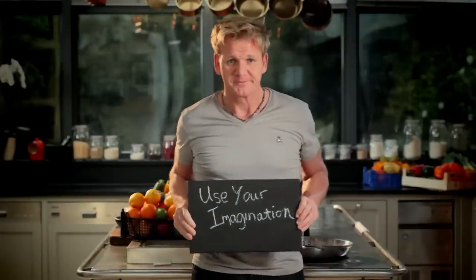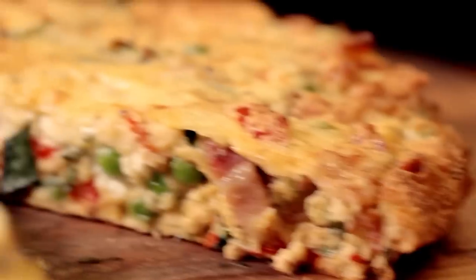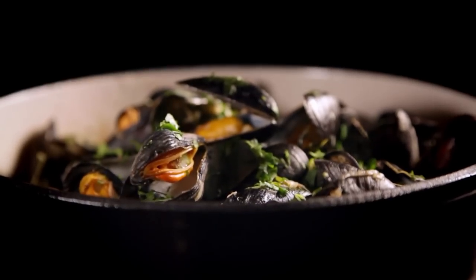Follow my ultimate cookery course, bursting with valuable lessons, top tips, and 100 recipes to stake your life on, and you'll literally be cooking yourself into a better chef. Many of these amazing recipes are on my app — please check out the app store for details.